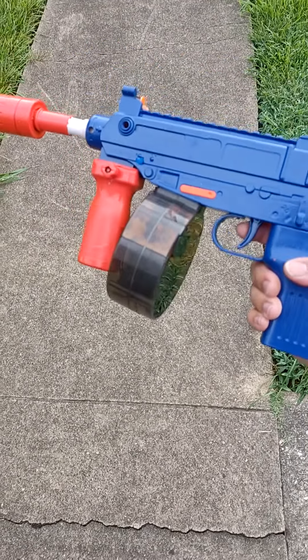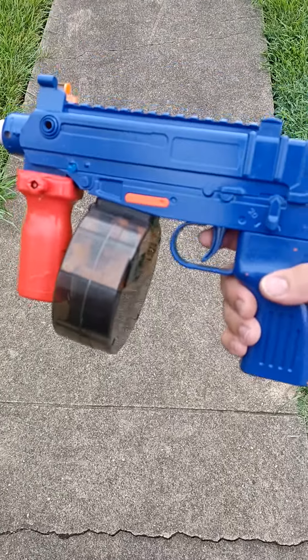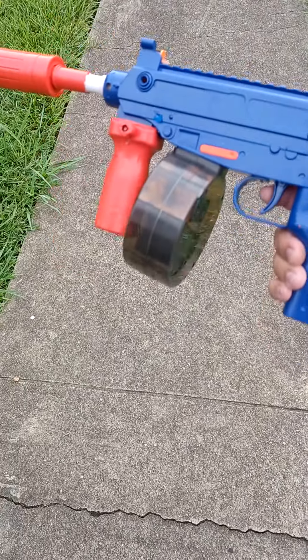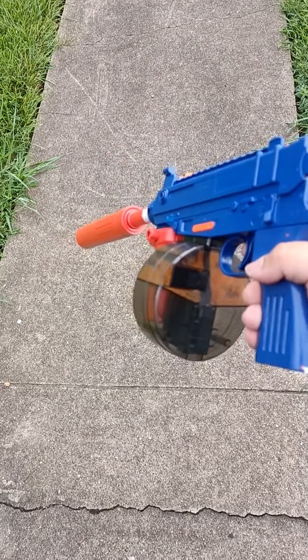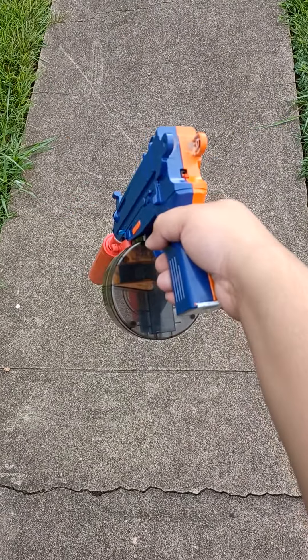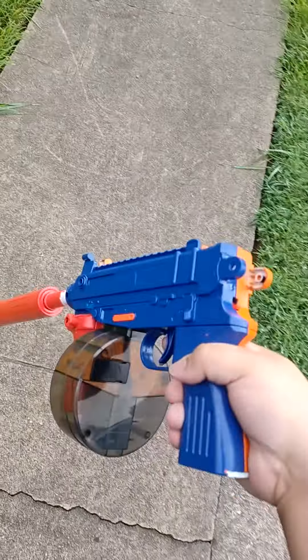Make sure y'all subscribe to my channel if you want me to do more custom gel blasters, or if y'all want one just let me know. Subscribe and comment under this post if y'all like this Dragon Ball Z color. I'm gonna do a night video to show y'all how it glows in the dark too. Peace.